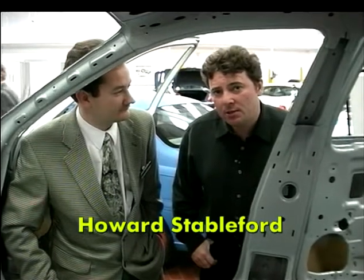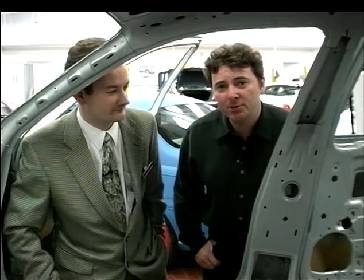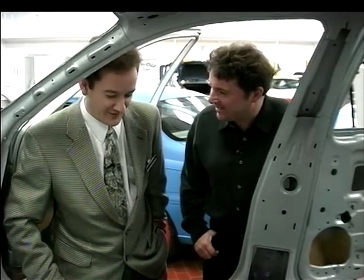I've learnt a new phrase today and it's quickly becoming a favourite. It's tailor-welded blanks, which is also adding to the improvements of this car. What on earth is a tailor-welded blank, Martin?